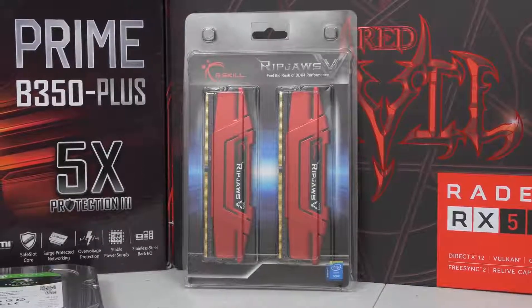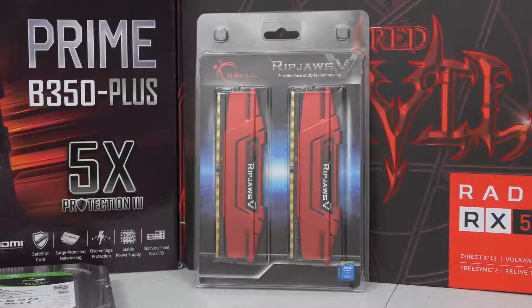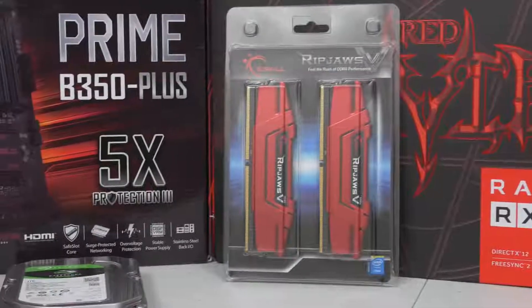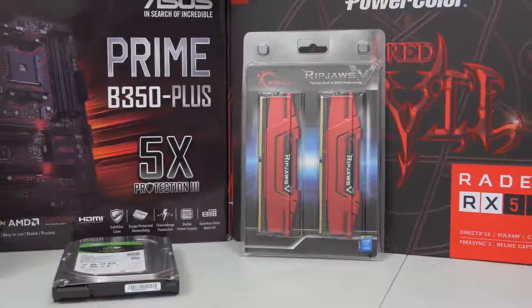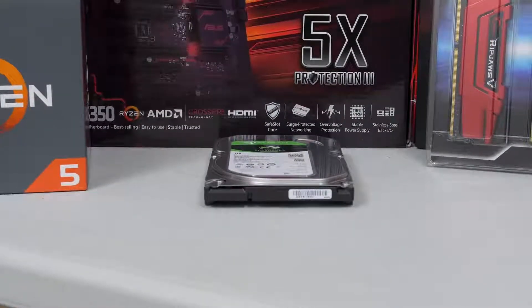This is G.Skill memory — totally good stuff, DDR4 3200 megahertz. We're going to be running it at that rated speed, which I'm very confident we can hit no problem. We've also got a one terabyte Seagate Barracuda for our only storage drive.